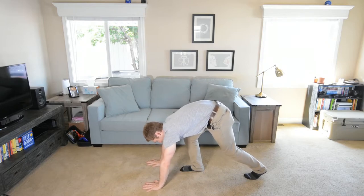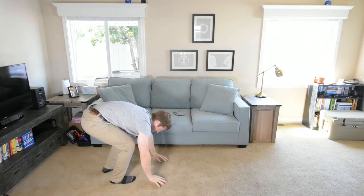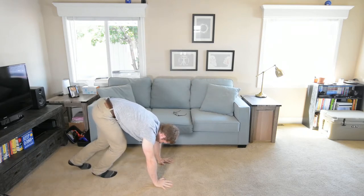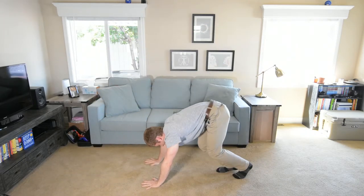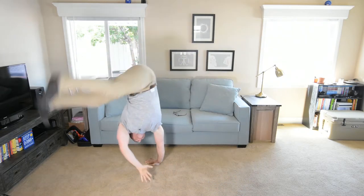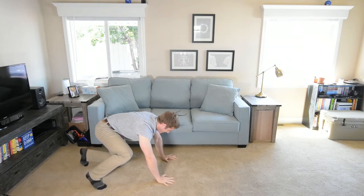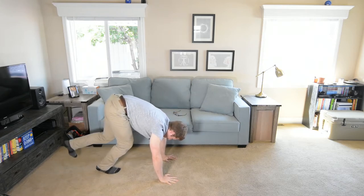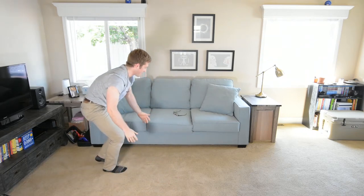Try not to hit any TVs. It's wicked fun until it hurts — then it's not fun anymore. One more. That was pretty good.